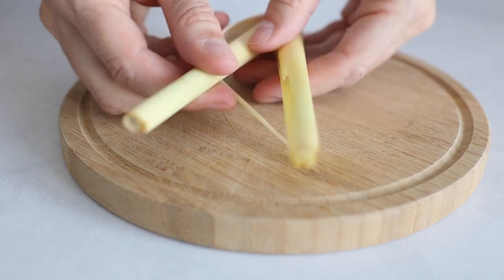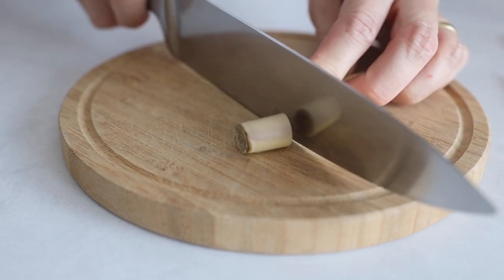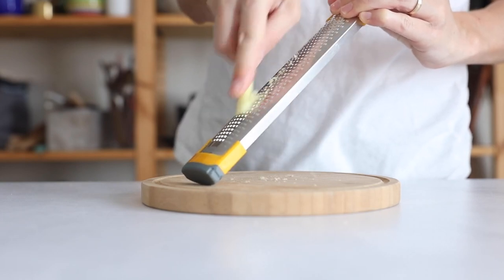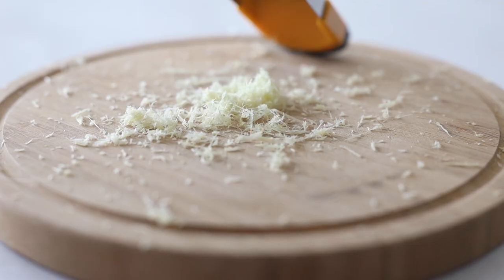Remove at least one outer layer and cut off the super dry ends of the lemongrass, then go ahead and grate it with the microplane. Look how finely it's grated — no more tough pieces to chew on.